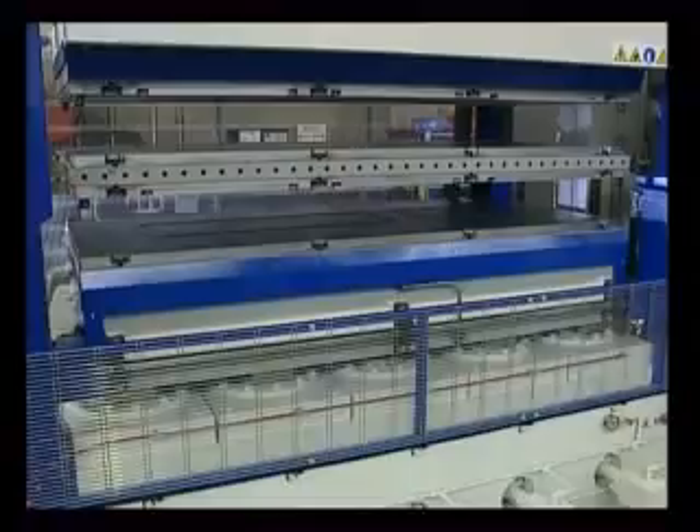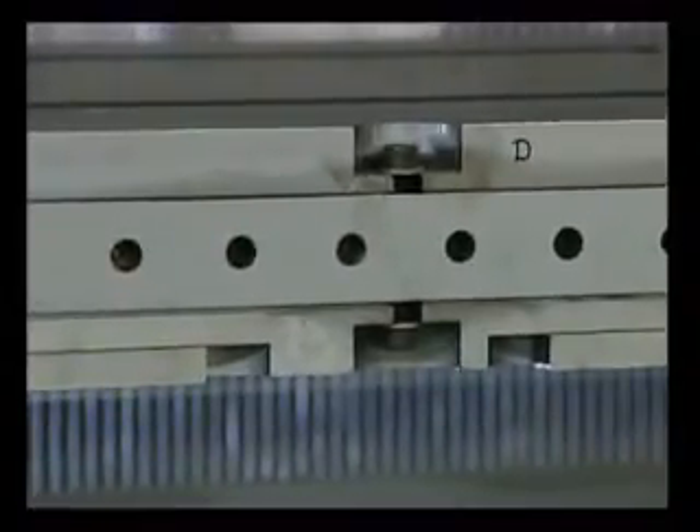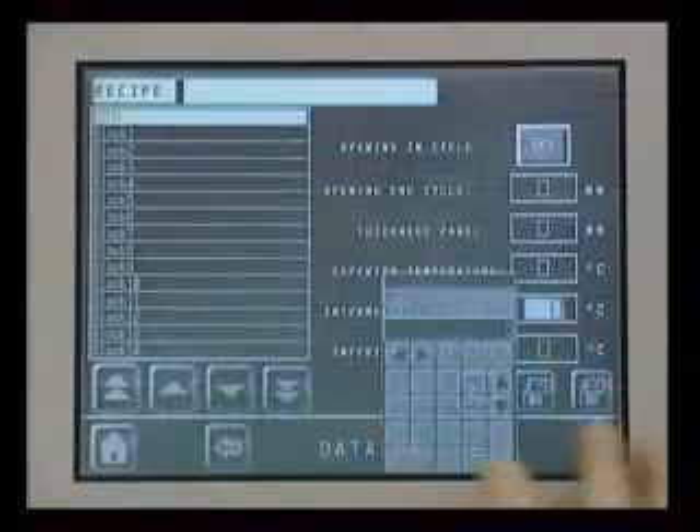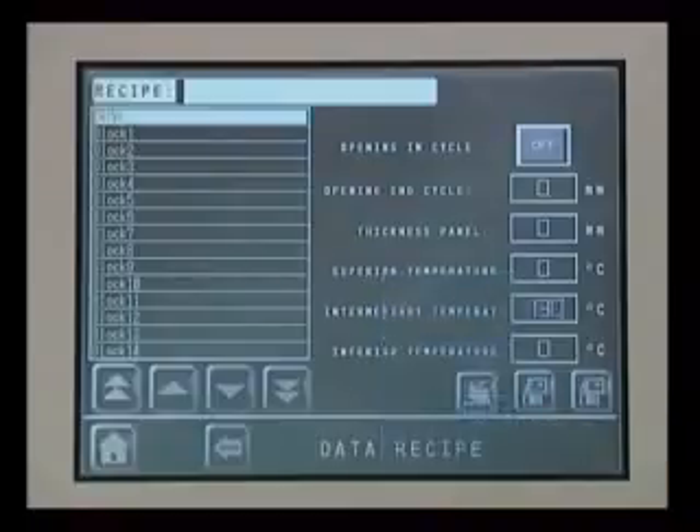The heating plates are made of solid steel that is drilled to allow circulation of the heating liquid or the installation of electric resistances. The heating system can be supplied directly by Orma Makine, or the machine can be connected up to an existing system.